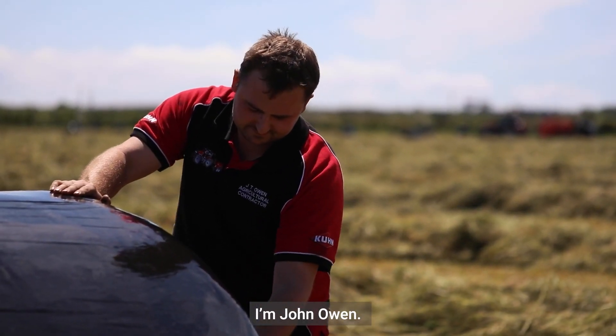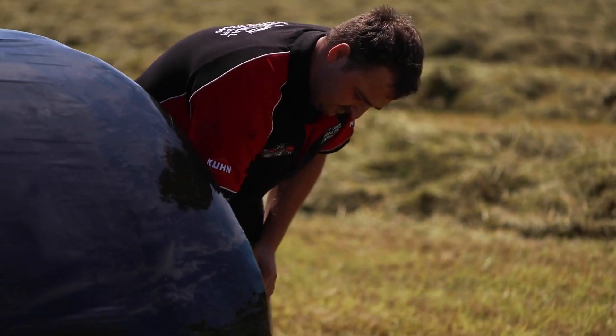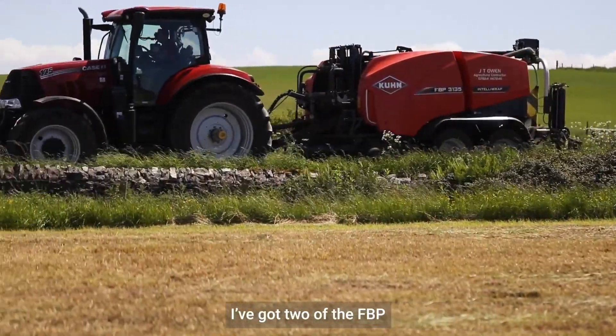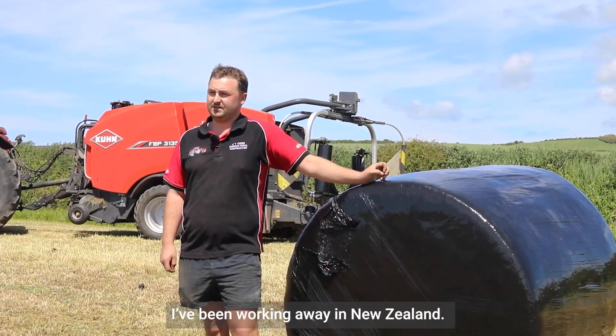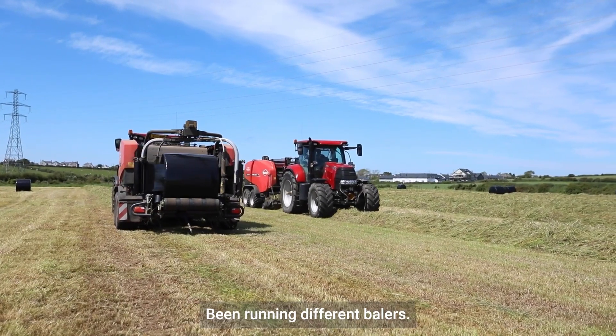I'm John Owen, an agricultural contractor based in Anglesey. I've got two other FBP 3135s and a combidrill. I've been working away in New Zealand — I've done three seasons there on the silage, running different balers.